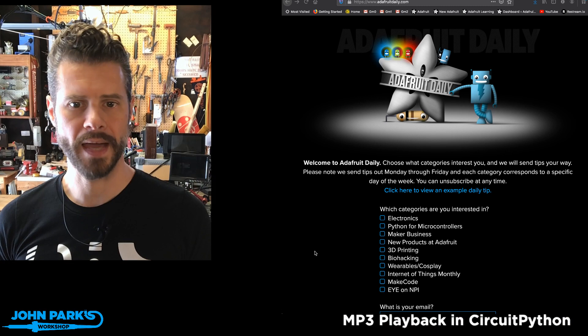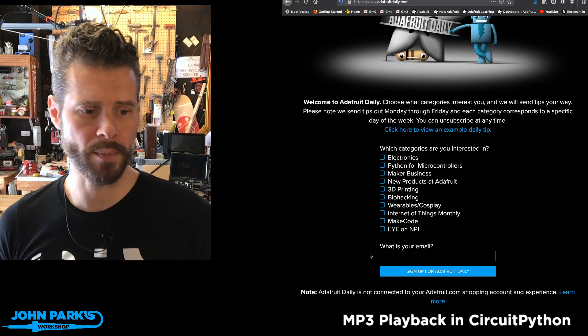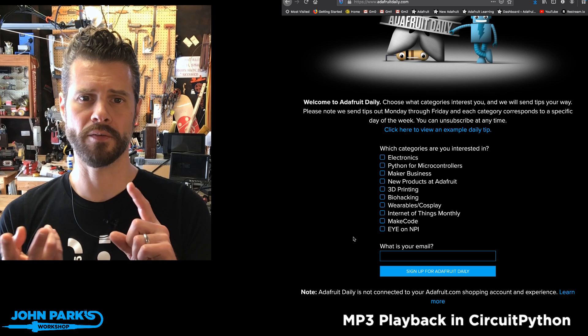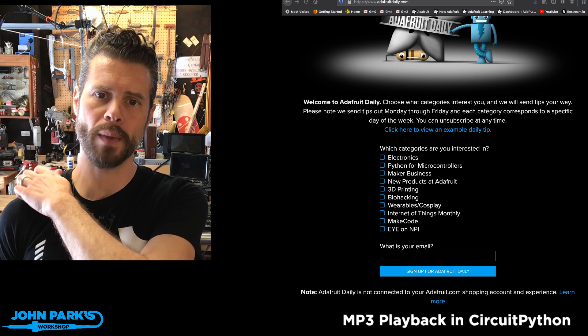I want to mention the Adafruit Daily MakeCode newsletter, which went out this Tuesday. We're doing that as a monthly, so you can sign up now for next month's edition at adafruit.com. You can sign up for any of the newsletters in any of these subject areas — they're entirely free, you can cancel at any time, we won't spam you. We have new products, the MakeCode newsletter, and a weekly CircuitPython or Python on Hardware newsletter.